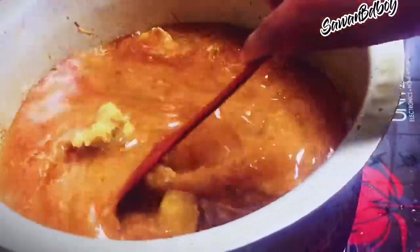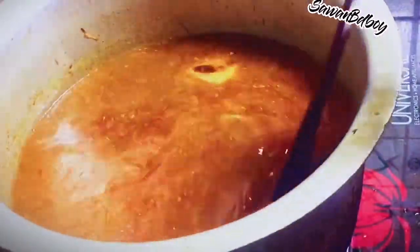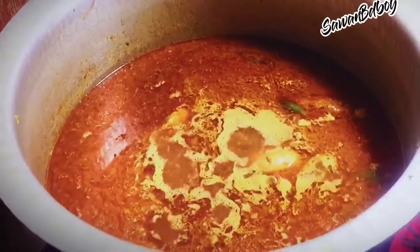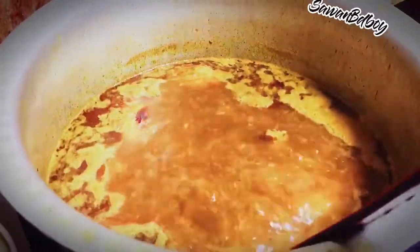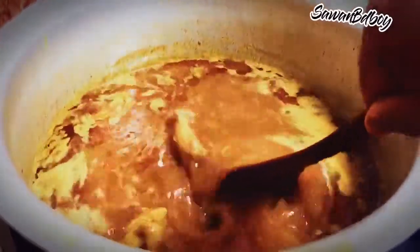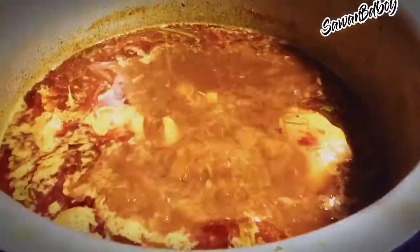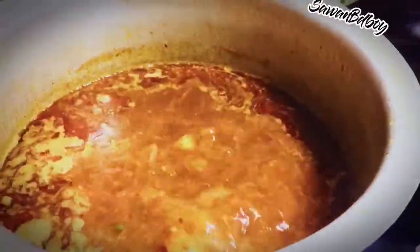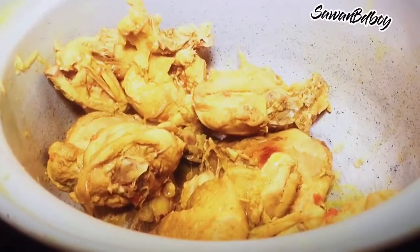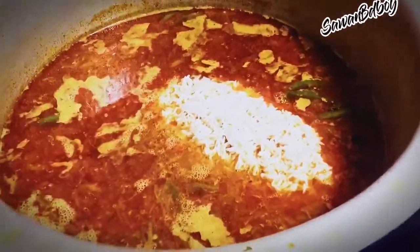Now add hot water. How many cups of rice you take, the water should be double. We take 6 cups of rice so we cook with 12 cups of water. After the chicken is boiled, take the pieces out to cook the rice. Now add the rice to cook. After washing the rice, soak for 15 minutes to get it soft.